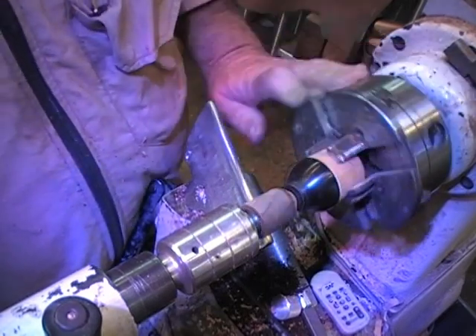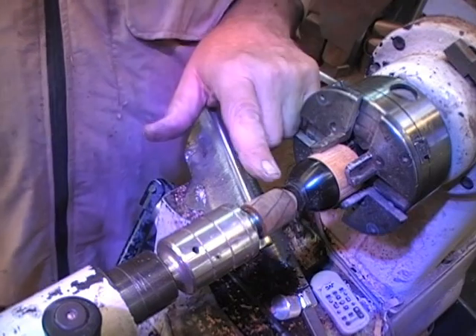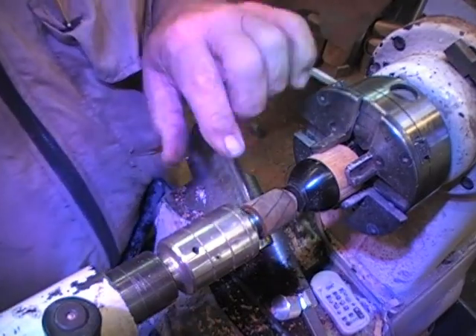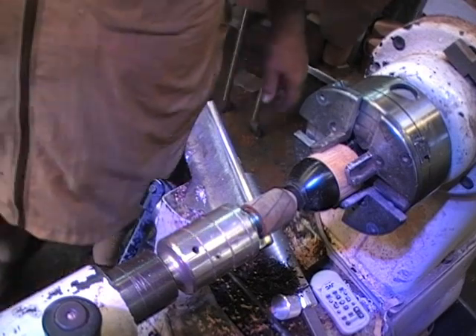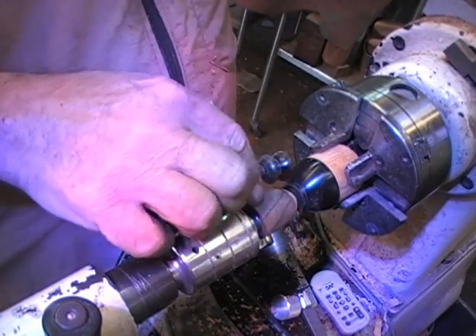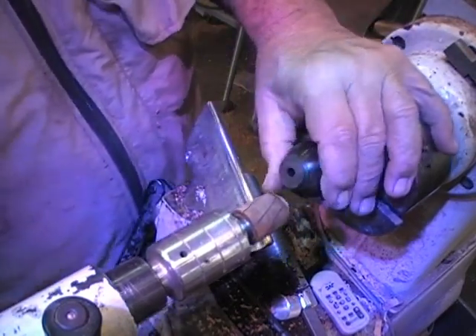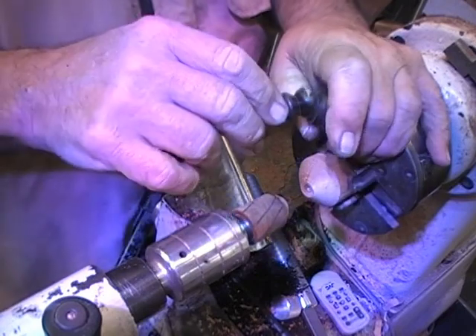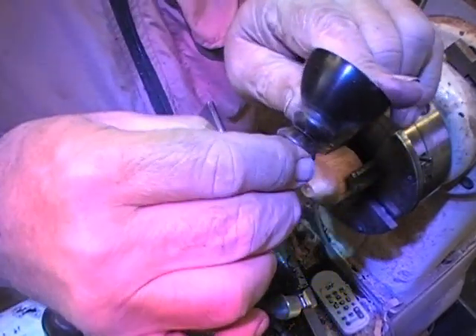Look how nice and true it turns right off the bat — you see that? Now I have a stem that's going to fit underneath here. That stem's got a flat spot on the end of it, so it's looking for a flat spot over here. Let me back up and show you something. It's almost the right size, isn't it?